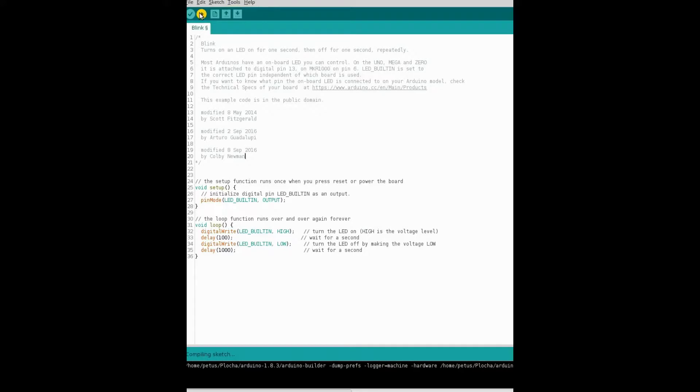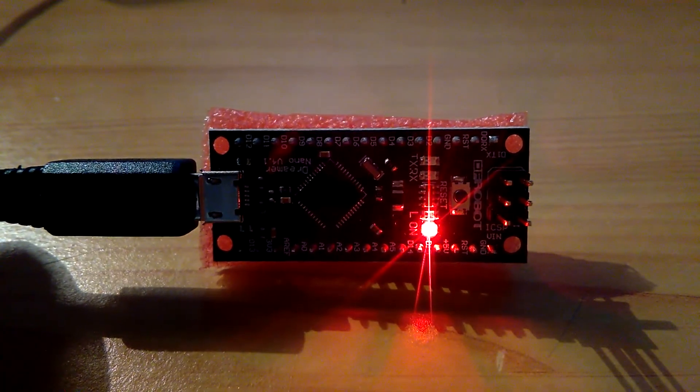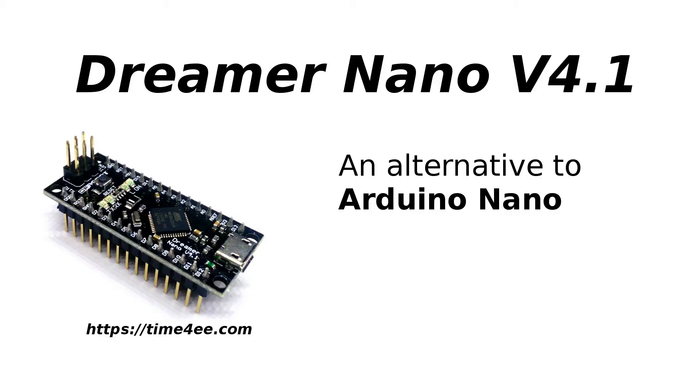If you use Arduino Nano in your existing project and need JTAG or USB connection, check this board designed by DFRobot.com. Thank you for watching, and please follow this YouTube channel and also the Time4EE.com website.